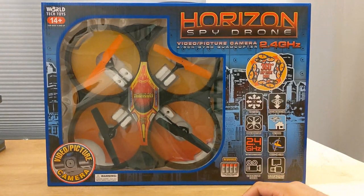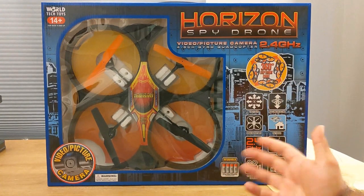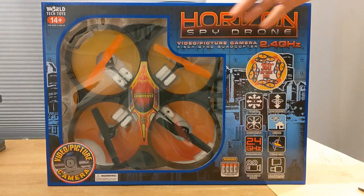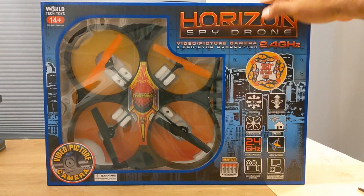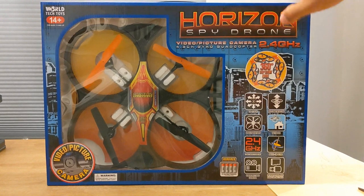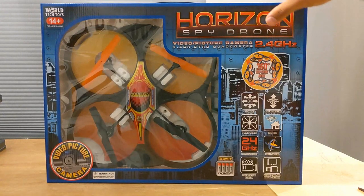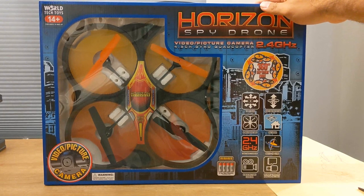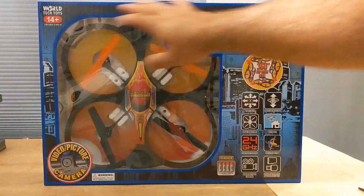HobbyTron has really good pricing on some of their older drones. I'm sure this has been out for a while, but I didn't see many videos online. On their website they call it the Sphere Drone; on other websites it's called the Horizon Spy Drone. Most companies selling this are selling it for well over $100, so I wouldn't tell you to pay that, but at HobbyTron for $24 it's a huge deal.